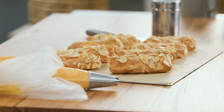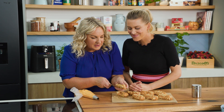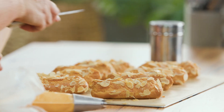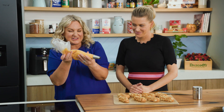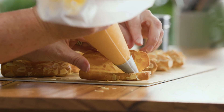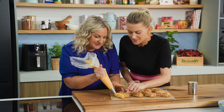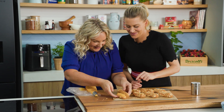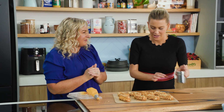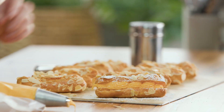Everything's aligned and set up — the custard is in a piping bag with a star nozzle, and the eclairs are baked and cool. If you're not using them the same day, just freeze them. Cut but not the whole way through with a serrated knife. Twist the back of the bag for control, open it up, and pipe with a little swirl. Put the lid back on gently and finish with a touch of icing sugar over the top.